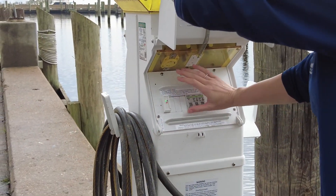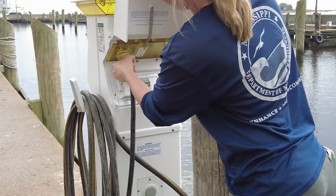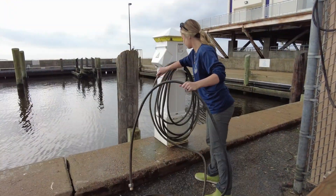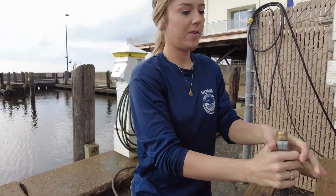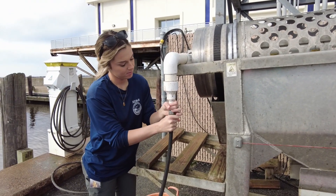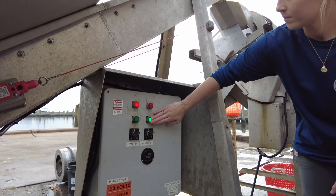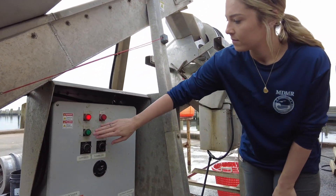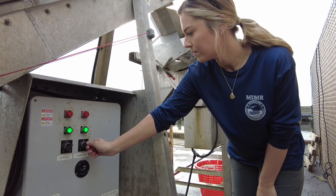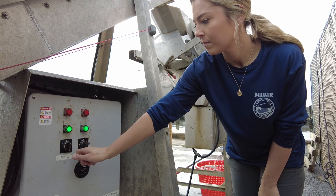Before plugging in the tumbler, be sure that the breaker is turned on. The tumbler water hookup is a standard garden hose design. The system has two on-off buttons for the tumbler and the conveyor — green is on and red is off. The system also has two turning knobs that regulate the speed of the tumbler and the conveyor.